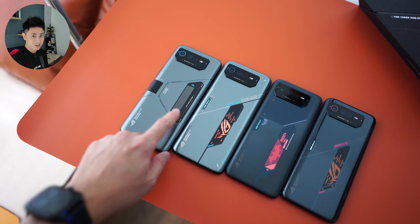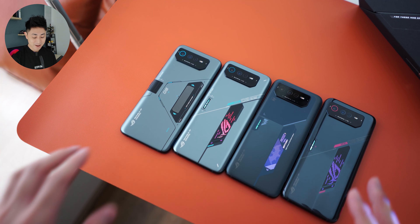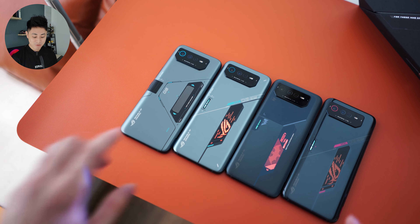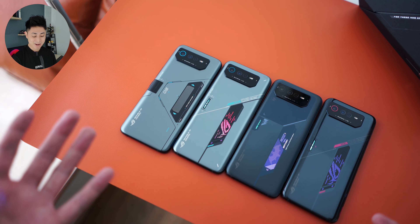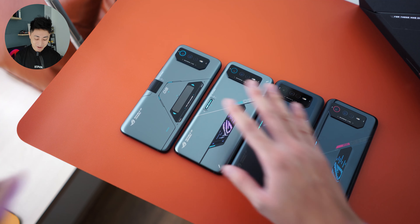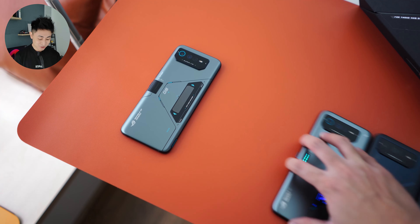I think it's a little unfortunate for the 6D Ultimate that the display only shows when the screen is on. If this display could stay on throughout the entire day even with the screen off — I know it might take up a little battery life — but that would be so much cooler. Anyway, the focus today is mainly going to be on the 6D Ultimate, which is my personal unit.